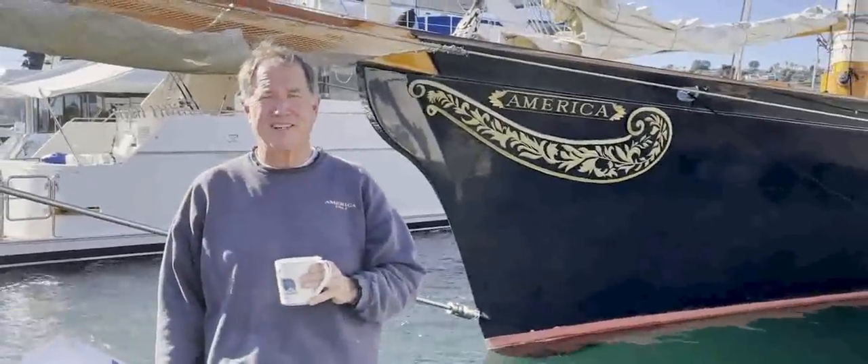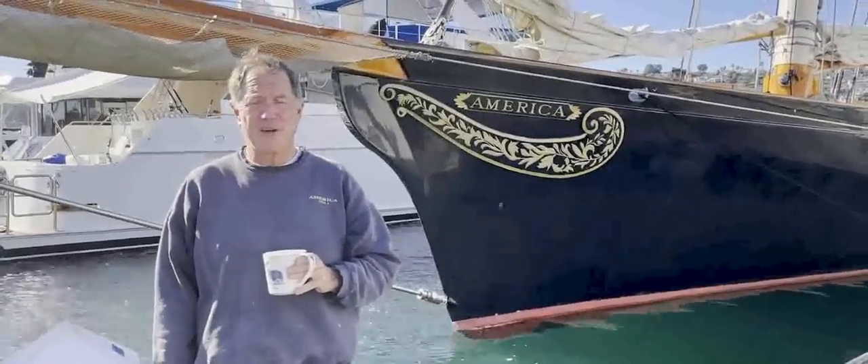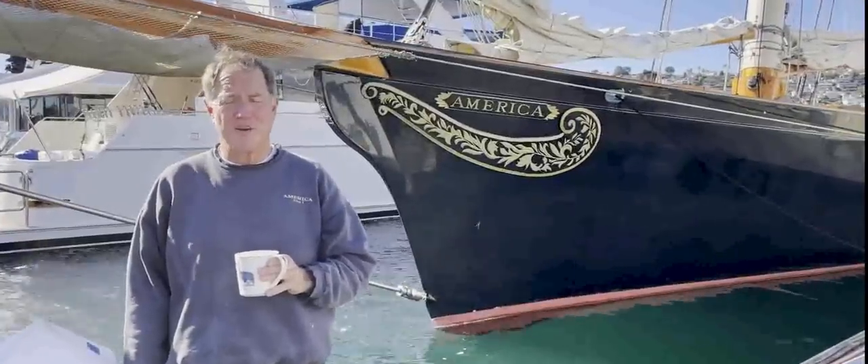Nothing like a little hot chocolate to get your day going. I'd like to introduce you to the original Yacht America and go through some of the technical aspects as to what made the Yacht America so advanced for her time in 1851.